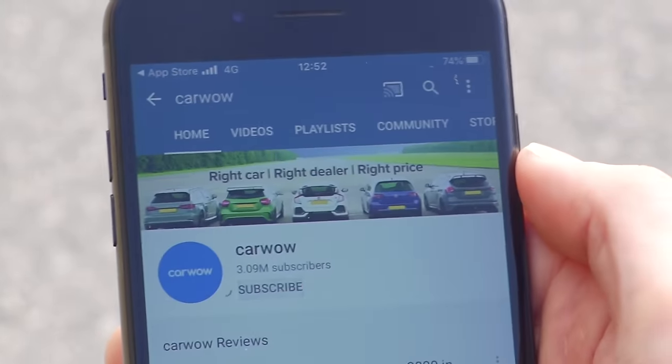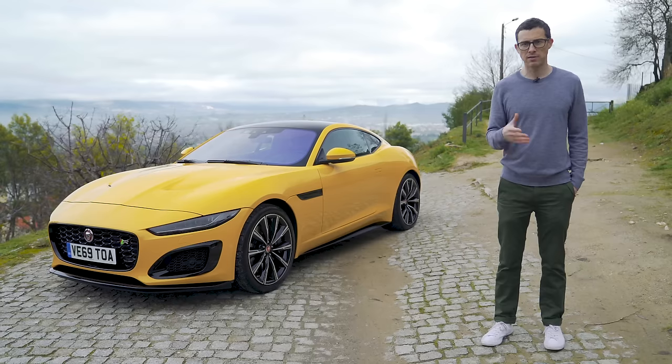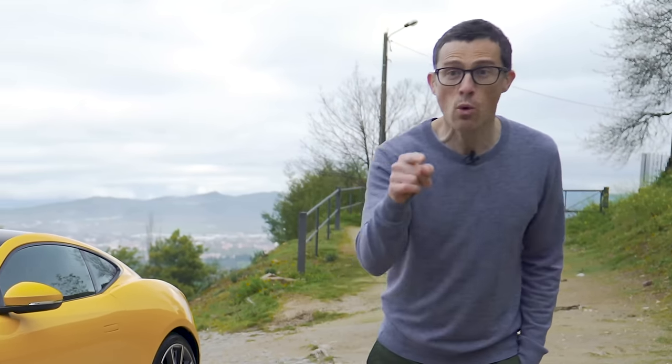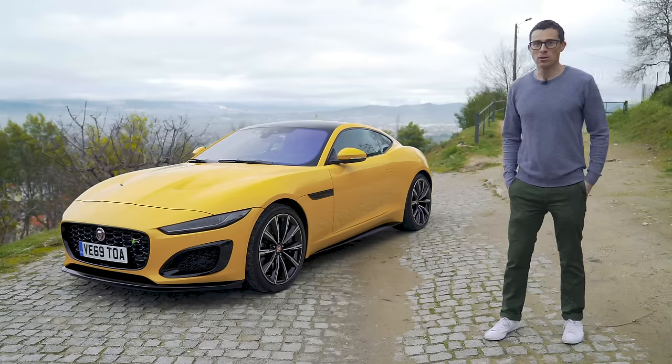Before we get into all that, please make sure you subscribe to this channel and hit the bell icon to turn your notifications on so you're alerted when we make a new upload. If you've been watching for a while and you haven't subscribed yet, do it now - otherwise I'll make sure all the videos you watch are just about Dacias.